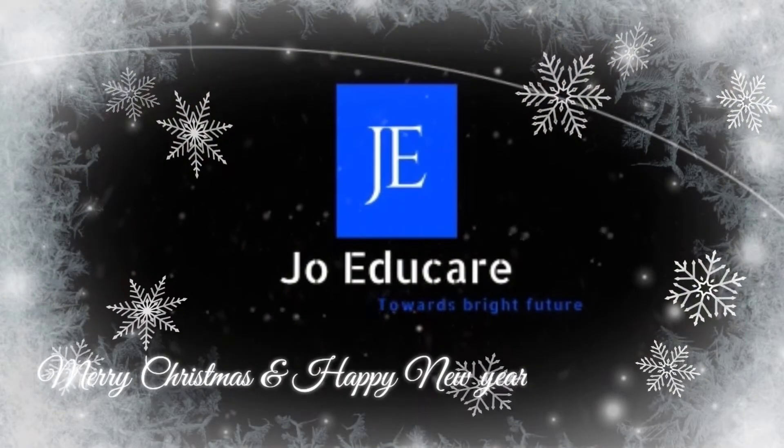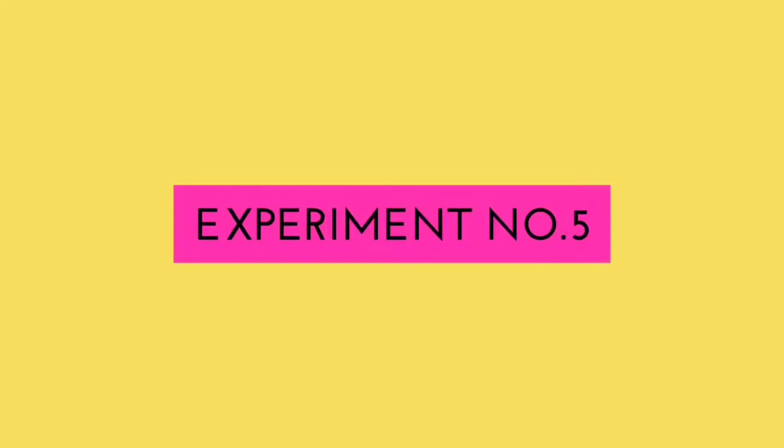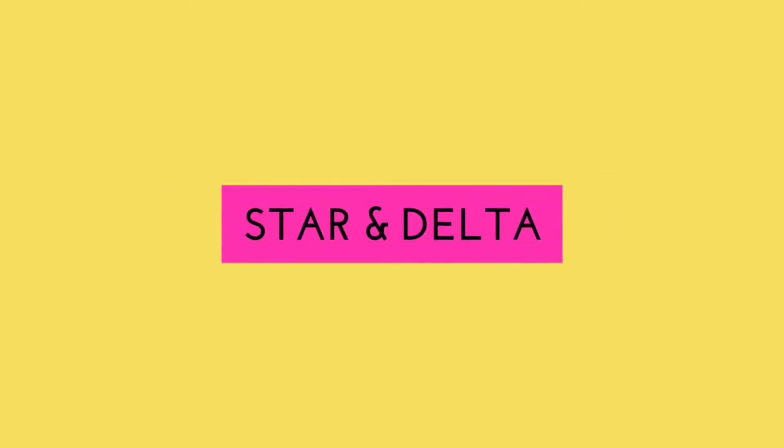Hi friends, welcome back to Jo Educare. In this video I have explained the connection diagram about star and delta connection circuit.